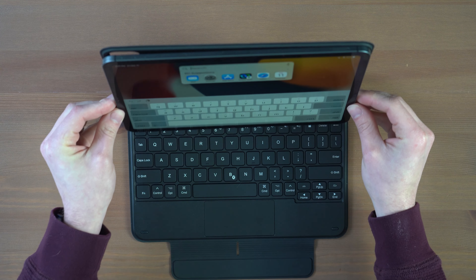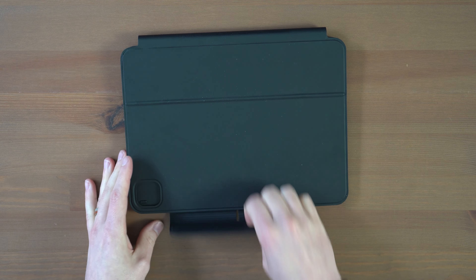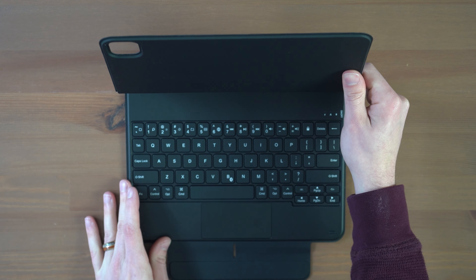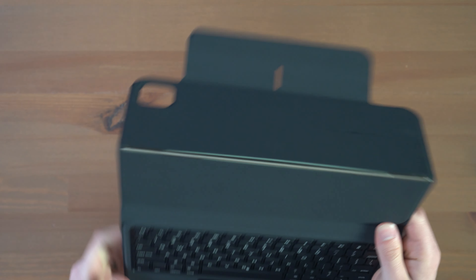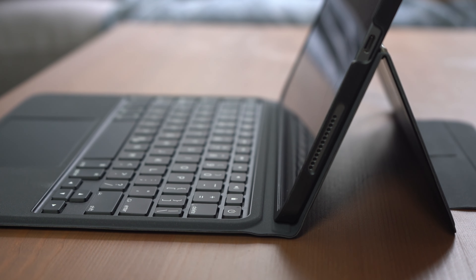They all have trackpads with full gesture support, with the largest going to the Bridge Max Plus and the smallest to the ESR Rebound. They all use USB-C for charging, although Apple is the only one that can charge the iPad at the same time through the smart connector — meaning with all the others, you have to charge both separately. This is a point I didn't think I'd care about, but it's definitely really convenient to have that Apple simultaneous charging.